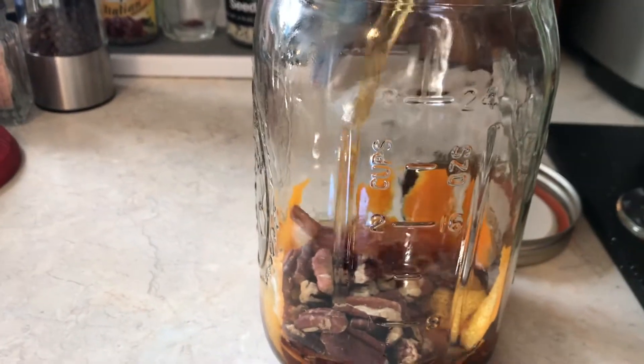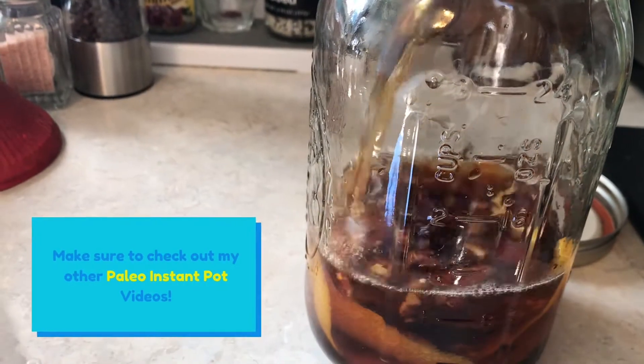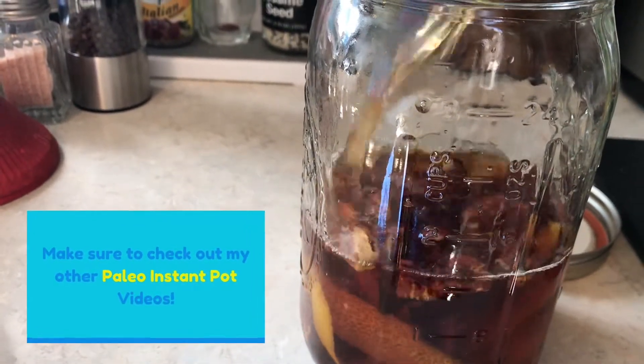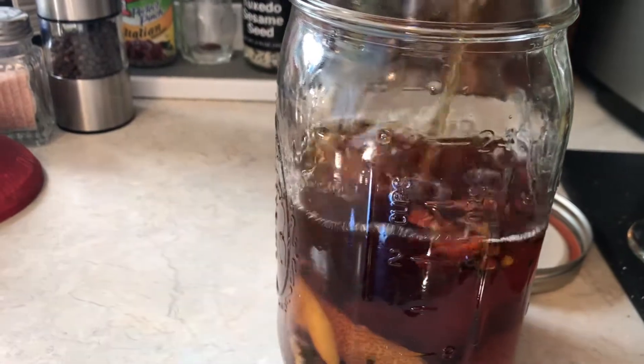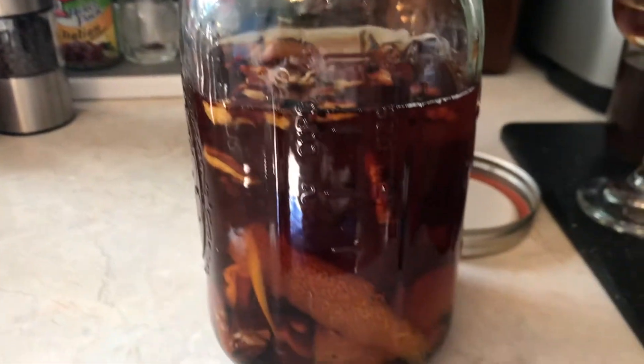Then I'm just going to top it off with brandy. You can use any brandy that you want — not flavored brandy, just regular brandy that you buy at the store, hopefully on sale. I got mine for $9.99 for this Christian Brothers brandy, and there's even some leftover for me.